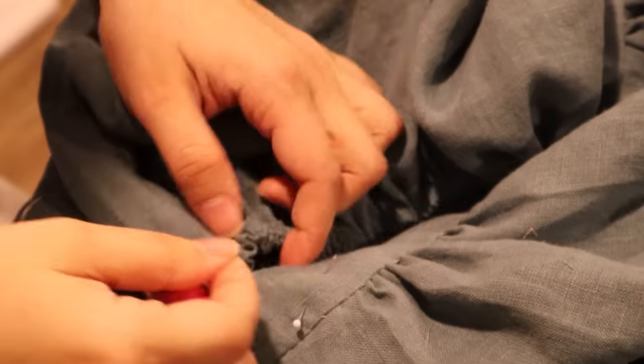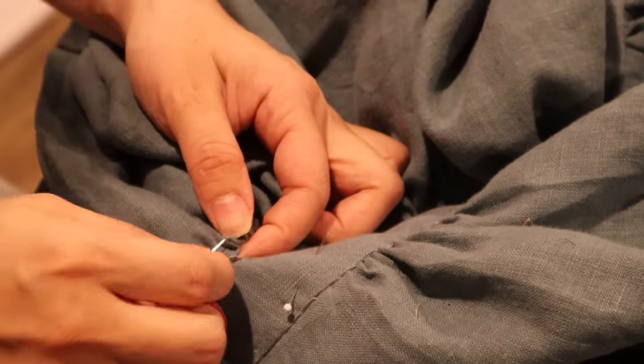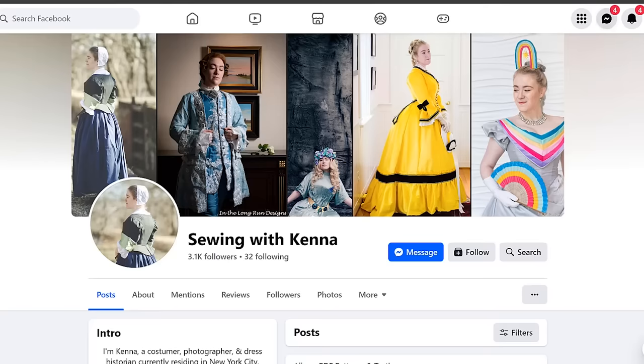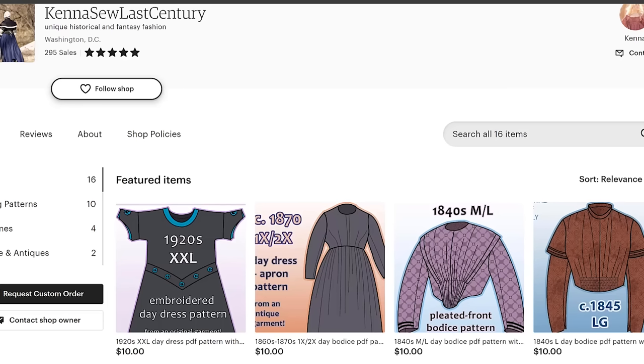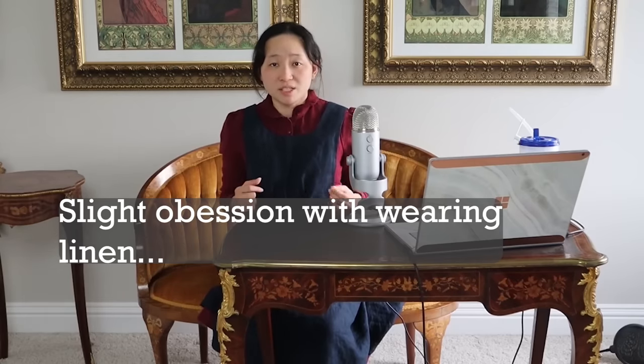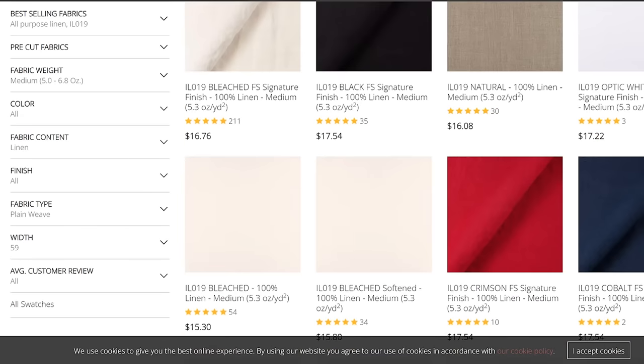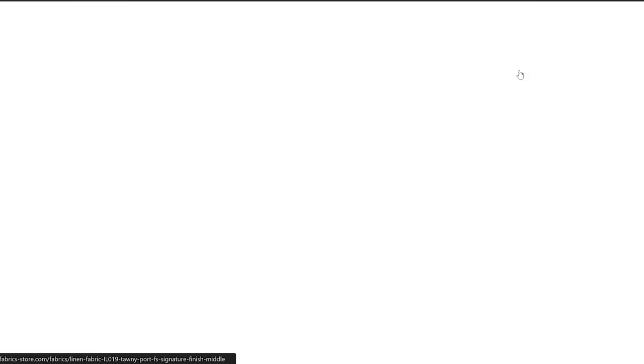As for the skirt, 1840s skirts are just rectangles cartridge pleated into a narrow waist, so I didn't really need a pattern for that — the bodice is really all I needed. For those of you who want to make this dress but don't have Alex's pattern, I've also linked a couple of others down below. Material-wise, I want to make this in linen. Linen, unlike cotton, gets stronger when it's wet, so it survives machine washing beautifully. My last linen dress has gone through the wash about 80 times, and around 85 is when it started to wear down. So I went to fabricstore.com and bought eight yards of gorgeous medium weight linen — I actually only used about six yards of it. Now with a plan, materials, and pattern, let's get started.